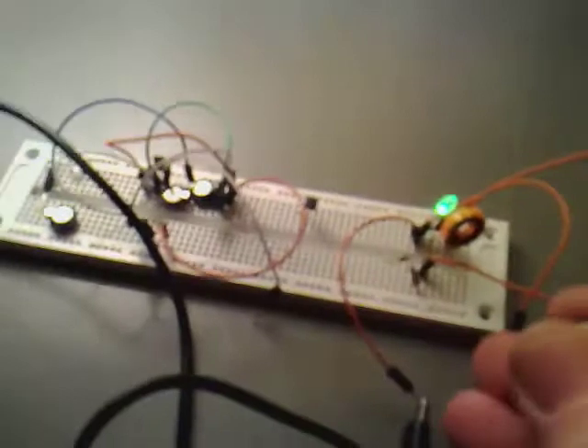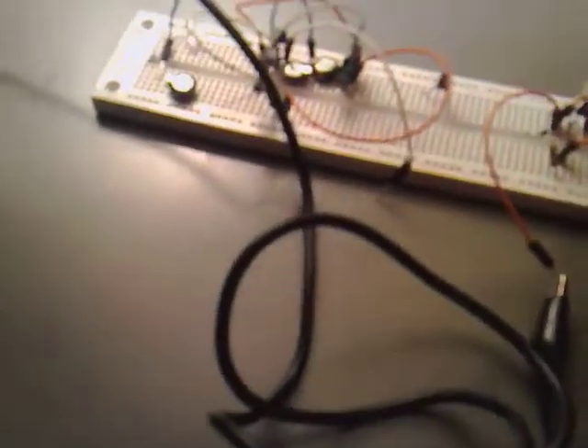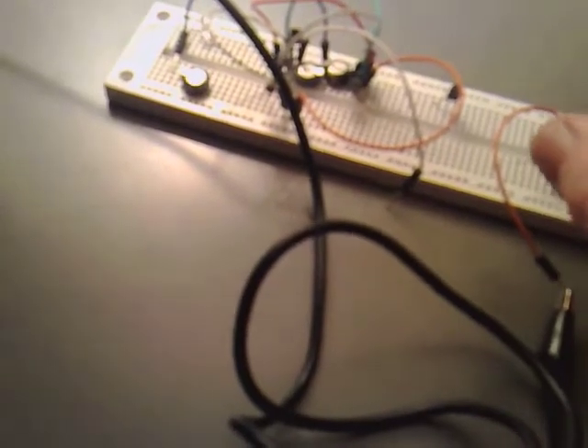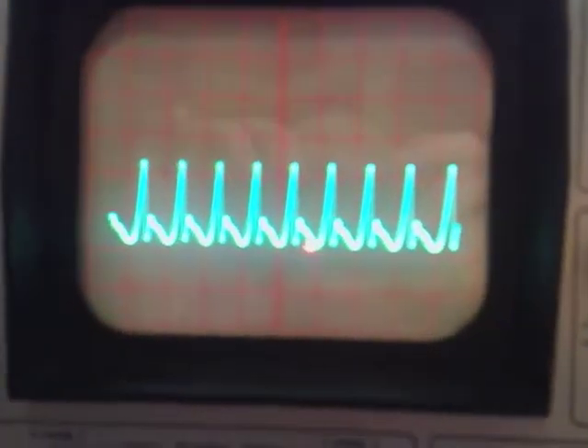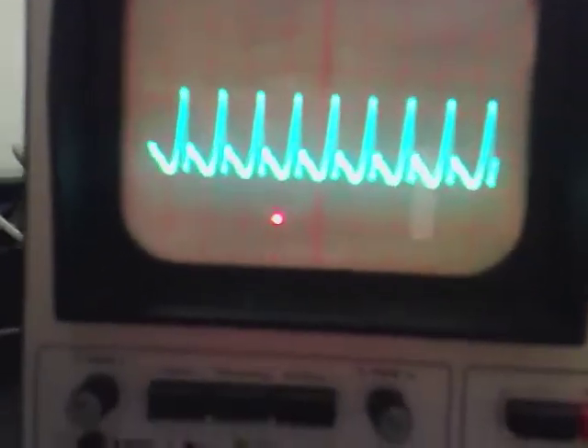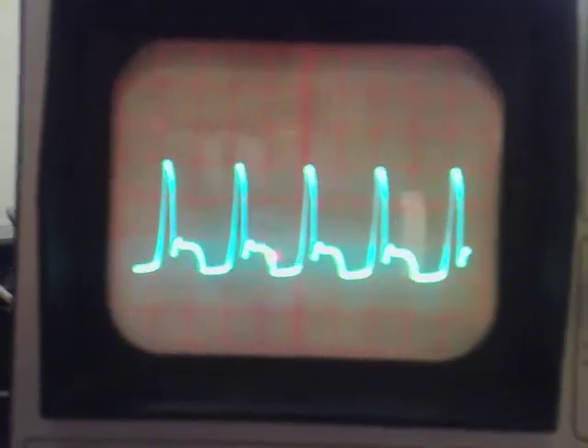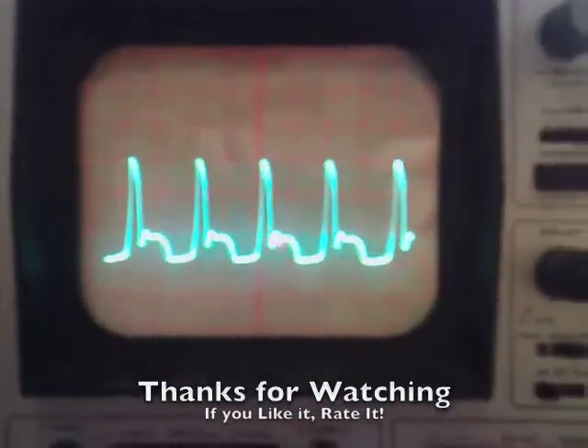What I was quite interested in is if you get a Neodymium magnet and just clip it in, you'll see that it actually doubles the frequency. I'll just pull it off while we're watching there. I found that quite interesting.